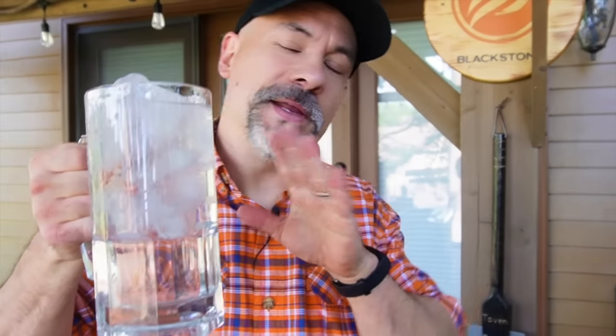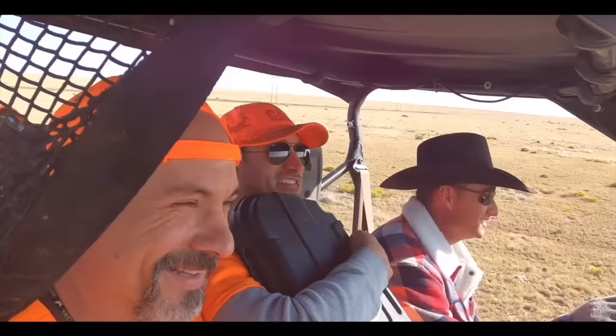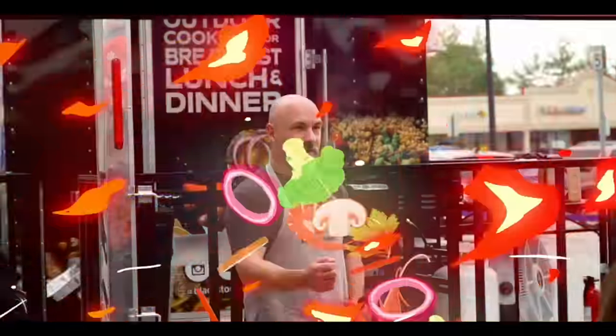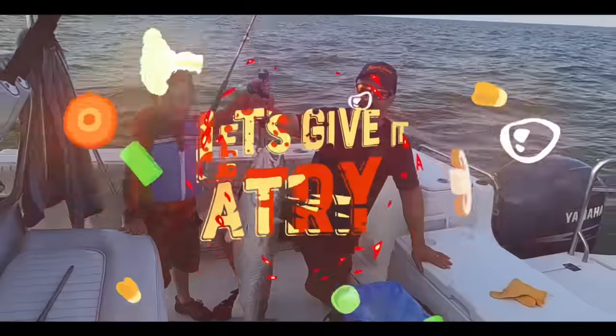Welcome back, everybody. Today I want to show you how to make a delicious pizza on the Blackstone Griddle. Let's give it a try.